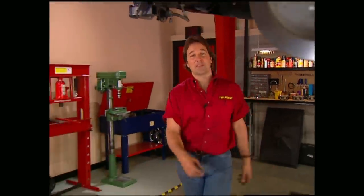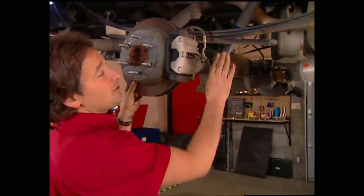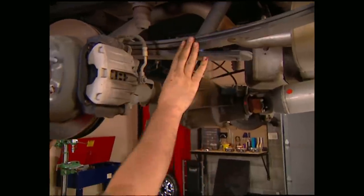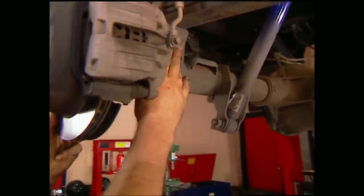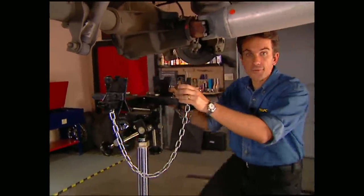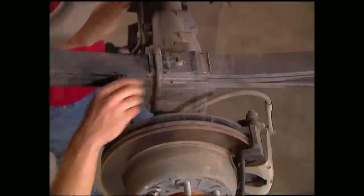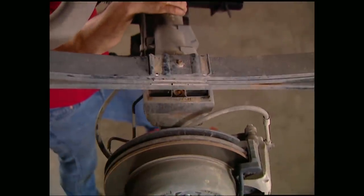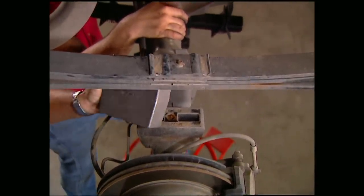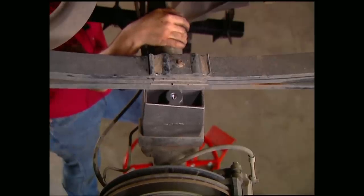Now that we've taken the fear factor out of lifting an independent front suspension, we can get started on the rear. Superlift has a couple of options: you can get the full lift out of brand new leaf springs, or you can use lift blocks like we're going to do. First thing we need to do is get a jack under the pumpkin for support. Then you can undo the shocks and pop off the U-bolts before dropping the axle down to make room for the new Superlift blocks that sit right on top of the factory block.